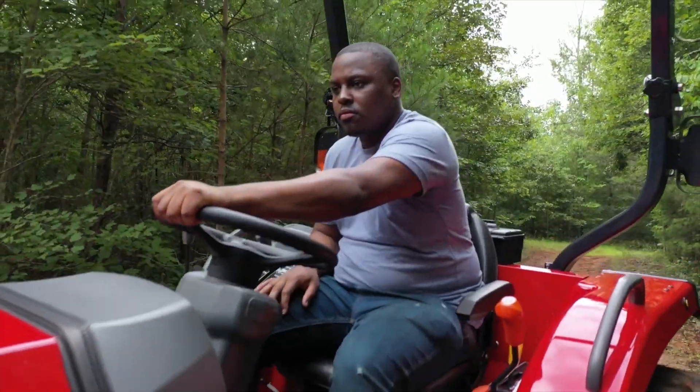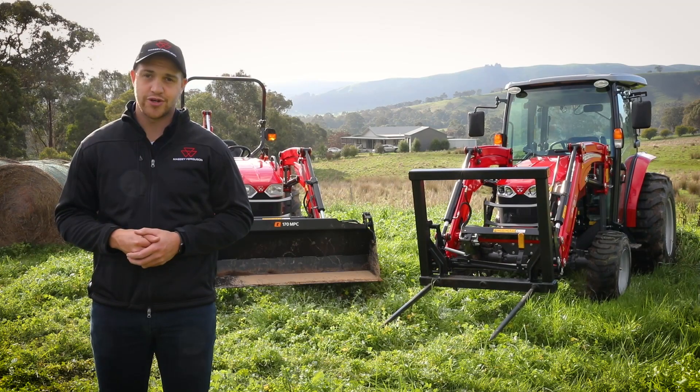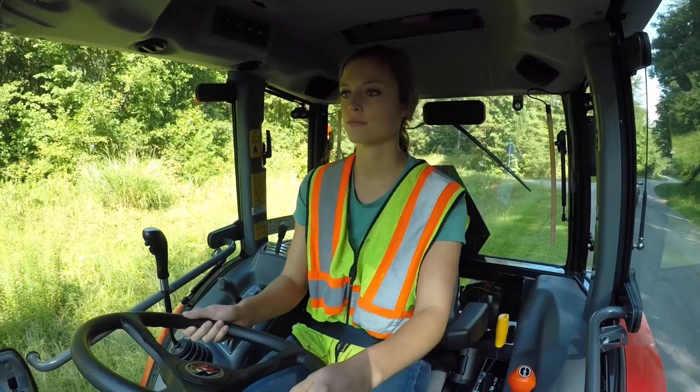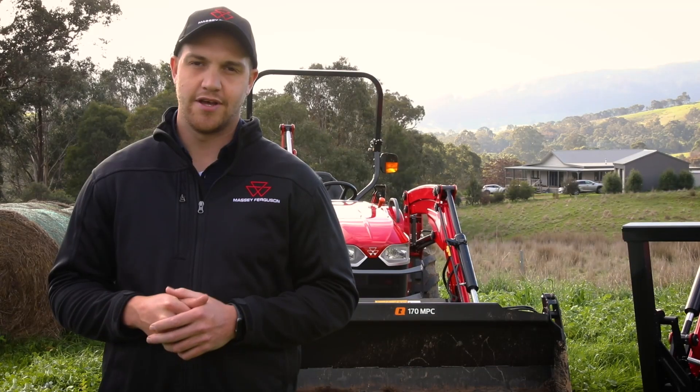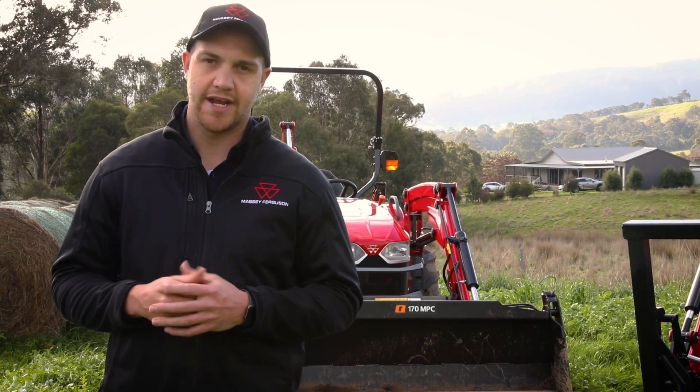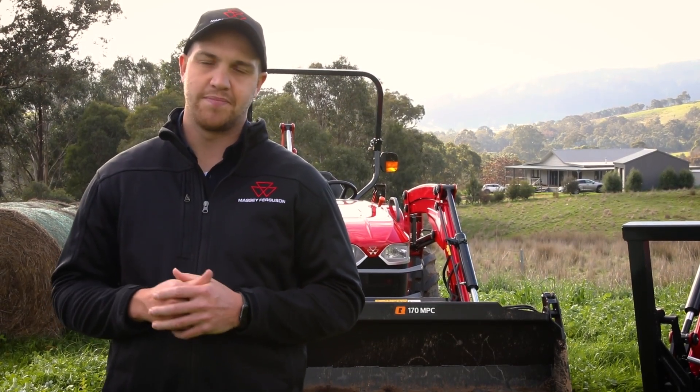So there you have it — the straightforward and dependable compact tractor range from Massey Ferguson, perfect for your smaller farm or lifestyle block. If you'd like to learn more about the Massey Ferguson compact range of tractors, contact your local dealer or visit the Massey Ferguson website.